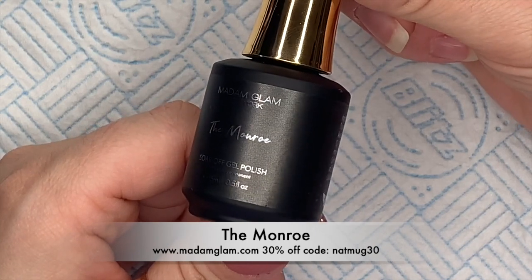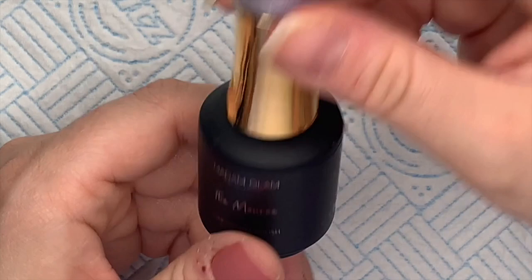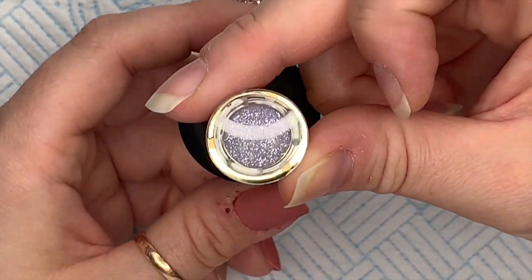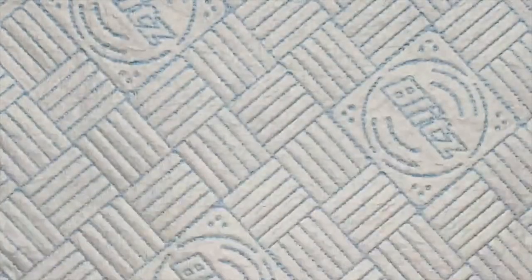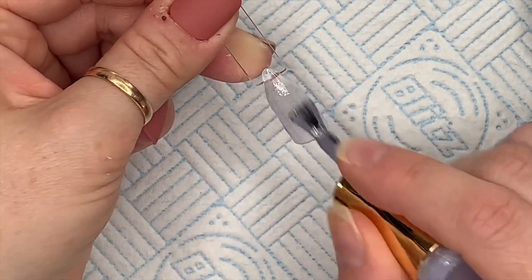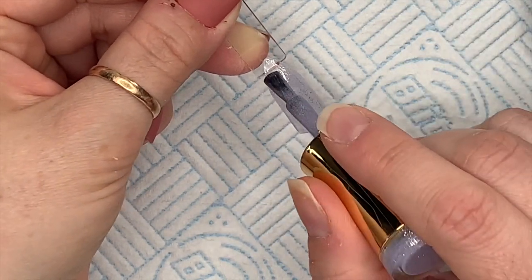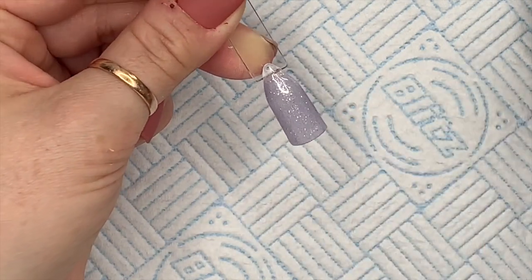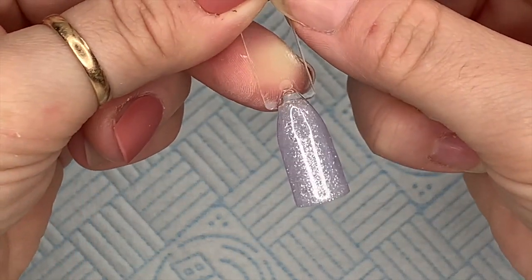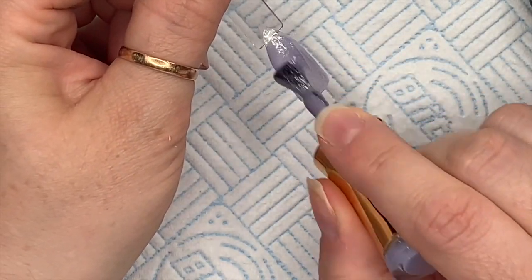The next one is called the Monroe — this is the more bluey one, and it's a really nice one as well. Aren't they just so pretty? I think this has to be one of my favorite collections from them so far. This one definitely looks silver. Oh, I love that. Then coat number two.